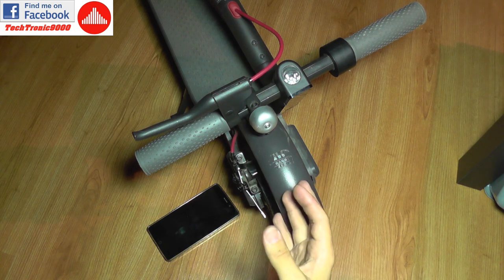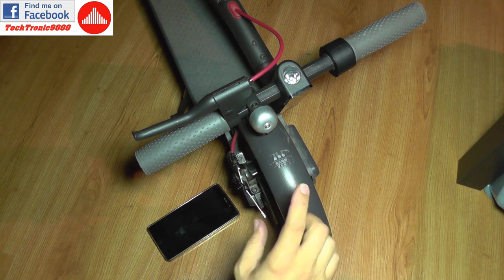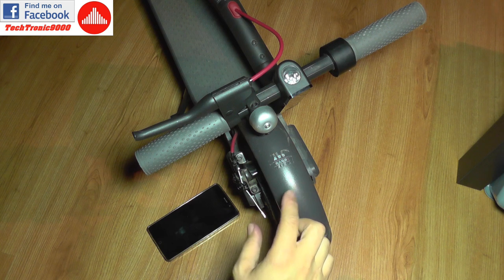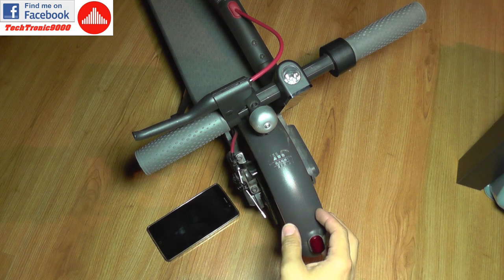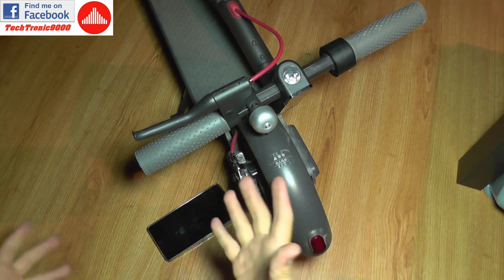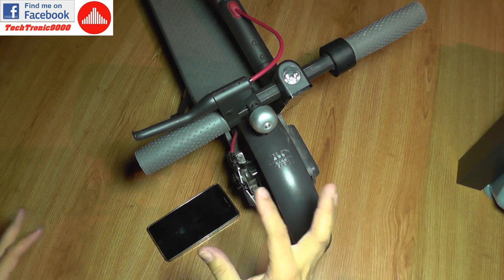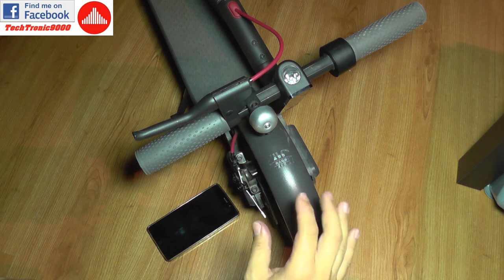All those Ninebot applications that exist on the market work perfectly on this e-scooter and all the settings work on it. However, Xiaomi does not recommend you to flash the firmware with that application and doing so will void the warranty.